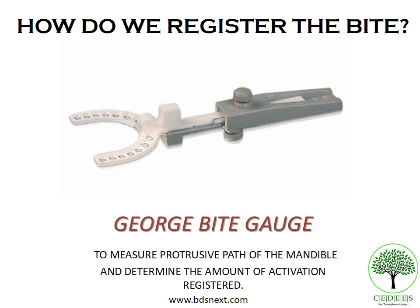Since the twin block requires a protrusive record, it is important that this is done within a physiologic range. If the protrusive record is too much — beyond a particular threshold value — the patient can start developing temporomandibular joint problems. The normal protrusive bite record for a twin block should not exceed 70% of the total joint displacement. To measure the protrusive path of the mandible and determine how much activation is registered, you use a George bite gauge, which has a millimeter gauge to ensure the patient doesn't develop any TMJ problems.